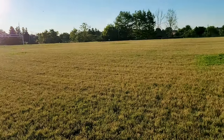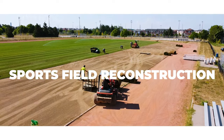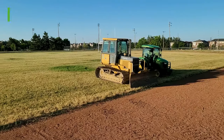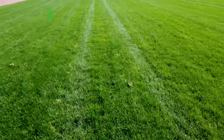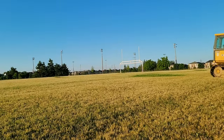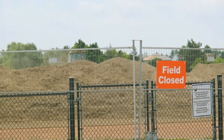We are here today to talk about the process of sports field reconstruction. Over time, sports fields can become uneven, worn out, and begin to have issues with drainage and growth. In cases like this, it may be suitable to perform a full reconstruction.